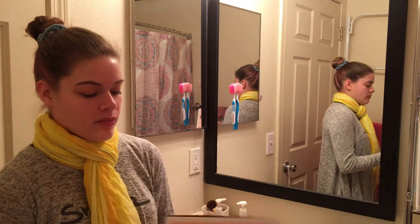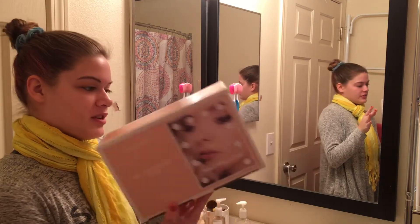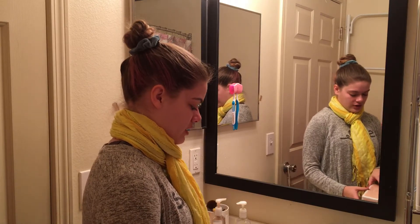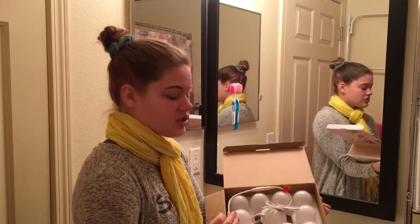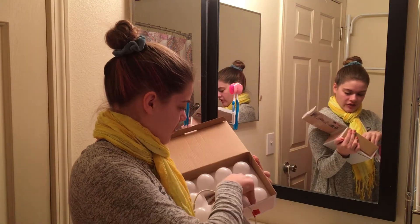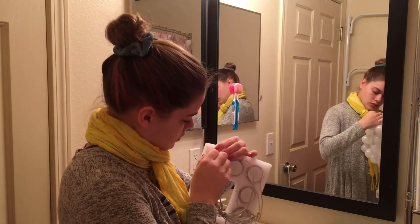We're going to put this together. It's called Hollywood Mirror Lights. I got this for Christmas — my cousin has it and it's really nice, so I'm super happy to have gotten it. Apparently it's a really easy installation, so maybe this will be a short video, but knowing me it might take forever because I don't know how to do anything.